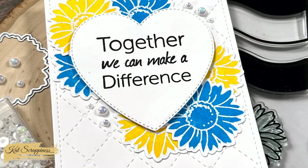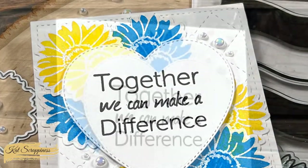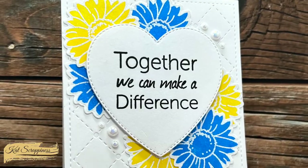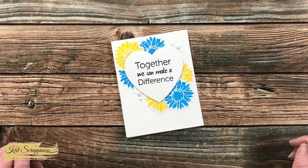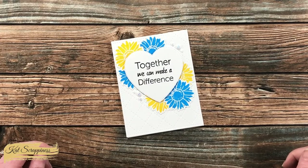I hope you enjoyed seeing how I put together today's card. If you did, as always a thumbs up is appreciated. Until the next video, I hope you're all having a crafty day — bye-bye!